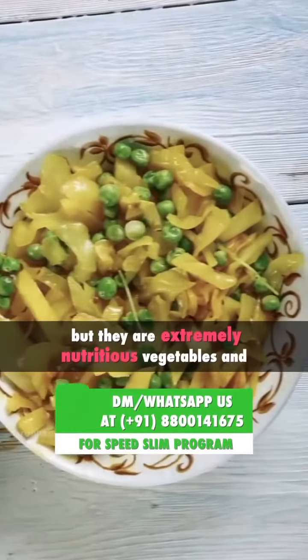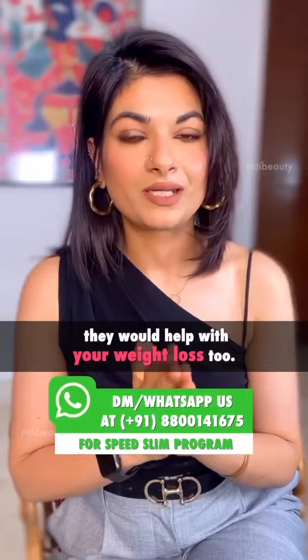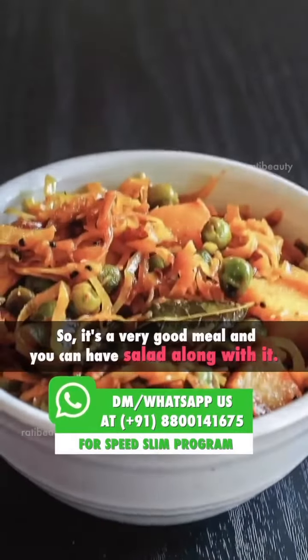There are a lot of nutritious vegetables in patta gobi and they will help you with weight loss. It's a very good meal and you can take salad with it. For more such recipes, subscribe to the Rati Beauty app.